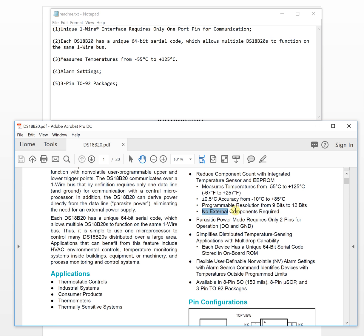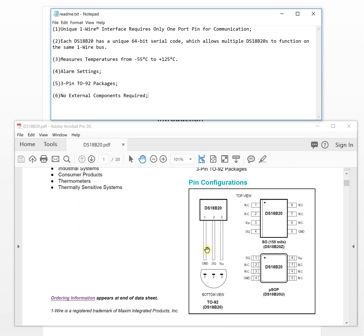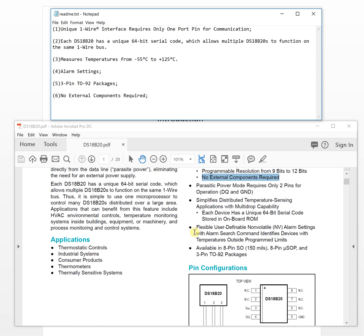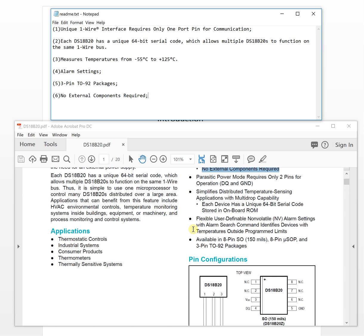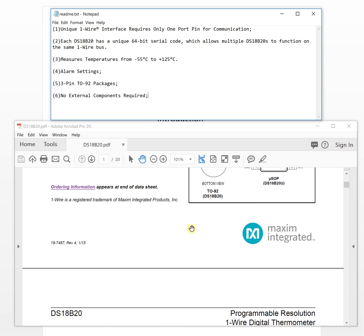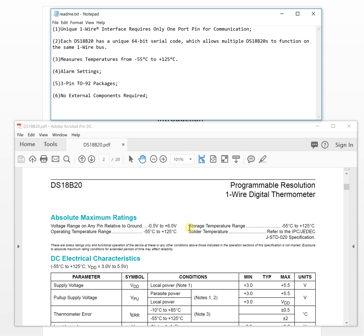Another important feature is that no external components are required. This means the hardware design is very simple — just connect the sensor directly and it works. This saves a lot of effort designing circuits for external components and also saves PCB board space.